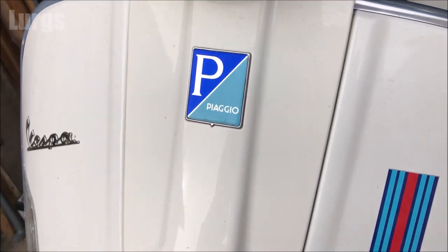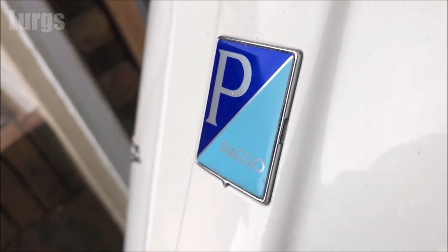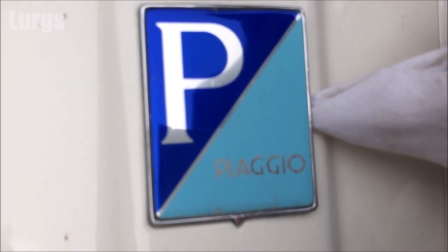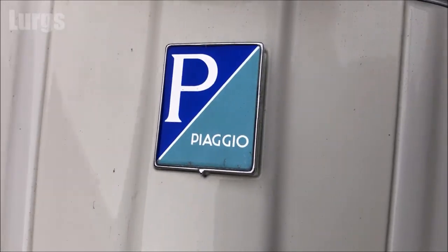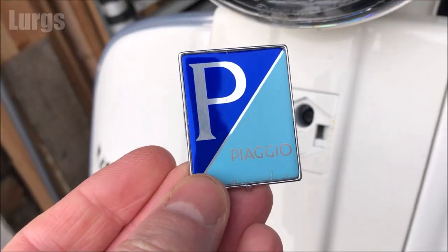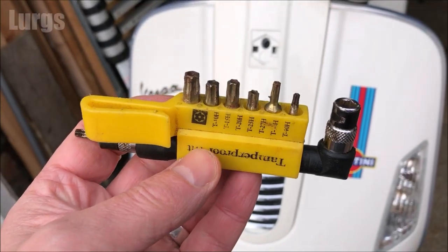We need to remove the horn fairing, and to do that you need to first remove this Piaggio badge. Take a screwdriver but wrap it in a rag because you don't want to damage the horn fairing — just put it in that groove there and just twist it slightly and it should just pop out. There we go, once it's popped out a little bit just get your fingers on it.